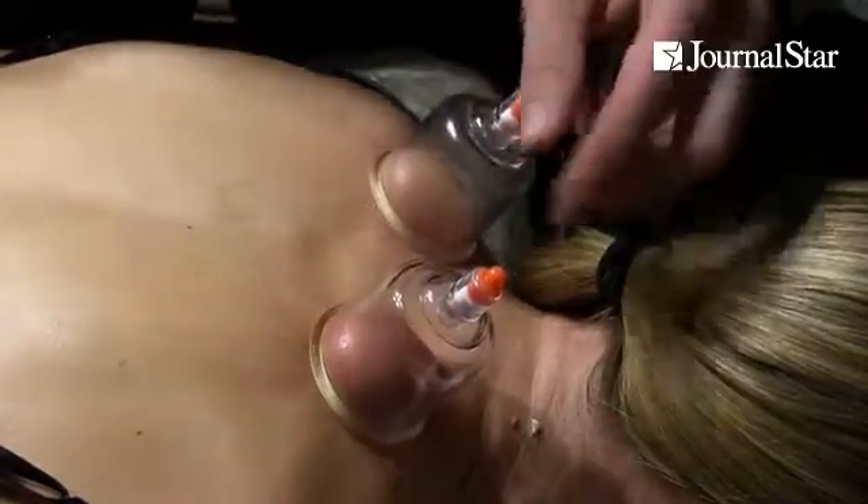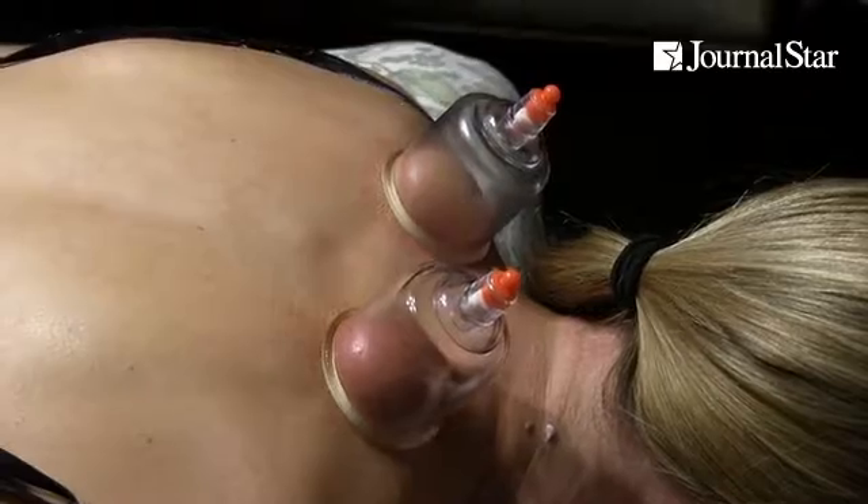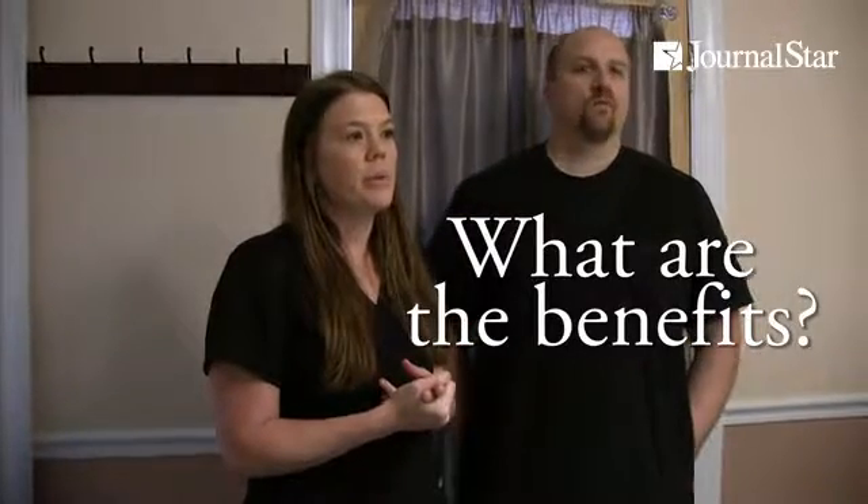It's just kind of like another tool people use. Some people it's acupuncture, chiropractic, massage — everybody responds to something different. The benefits include decreased muscle spasm, increased range of motion, and decreased nerve pain.